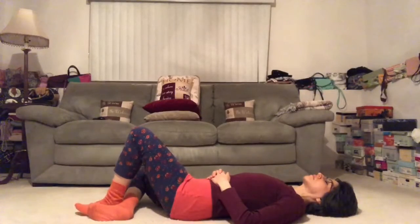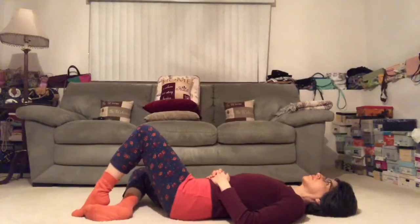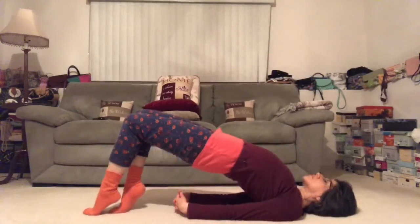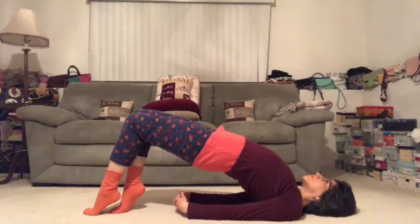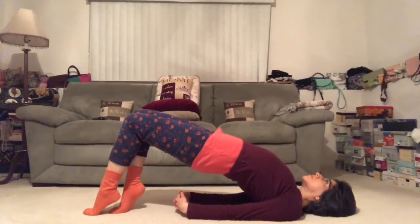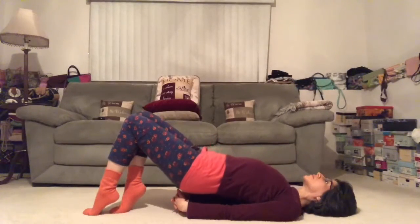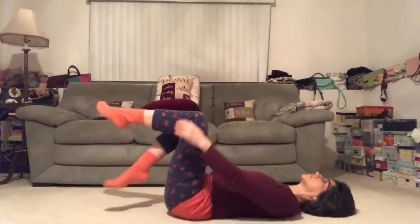Hopefully you feel that in your abdominals. Let's keep our feet hip-width distance apart, arms long, tailbone reaching to the knees. Press into the legs, lift up a little bit more, and slowly unwind inch by inch. Let's pull our knees towards our chest and give them a big squeeze.